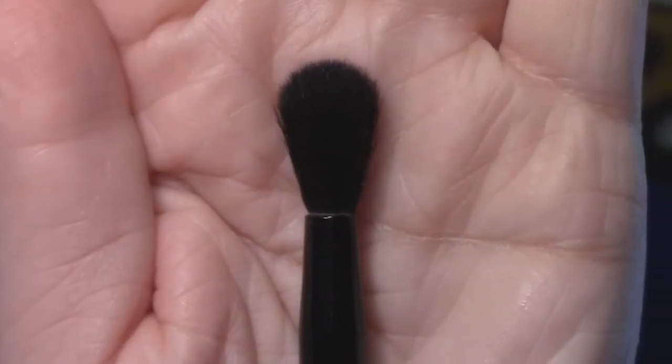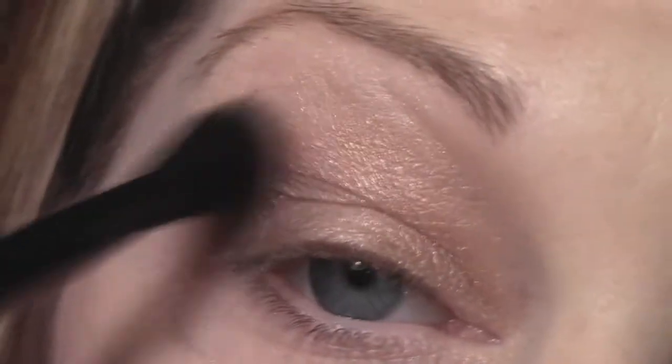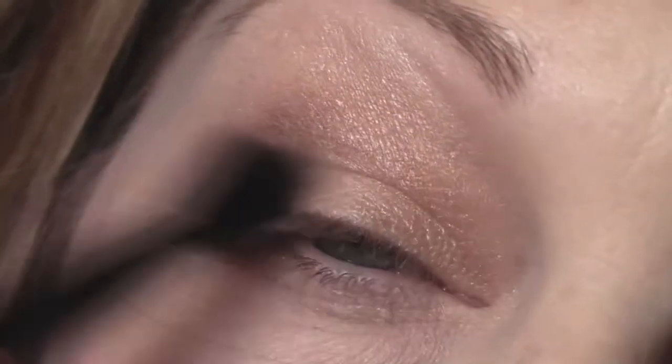Next, I'm just going to take my London Soho brush again and just blend out the edges of that brown color that we just placed.